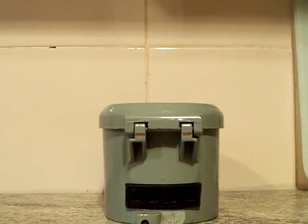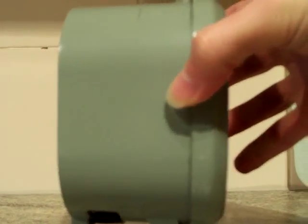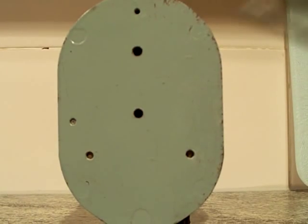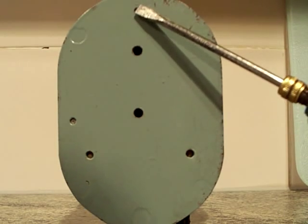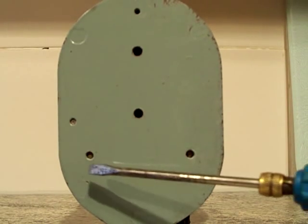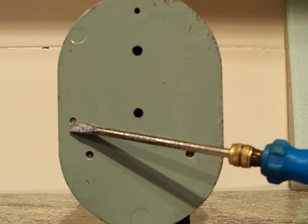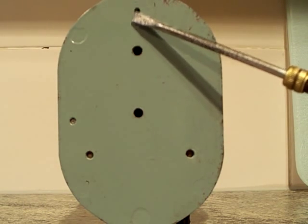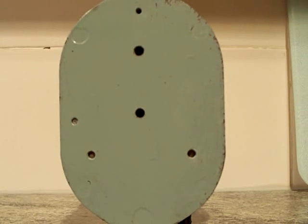That's the underside of the Venner time switch. Standing it up — around the back there are two holes for fixing it to the wall. I'm not quite sure what the other holes are for; they've got screws inside them. Those two are obviously for holding on the terminal block inside, and that one's holding the earth wiping contact. I'm not sure what the one at the top is for.